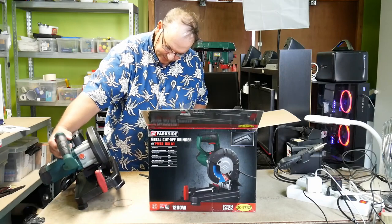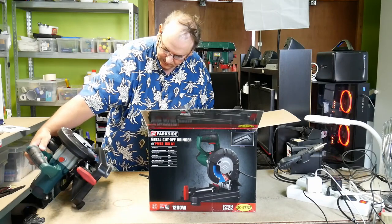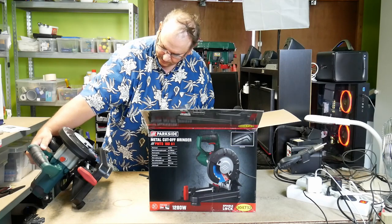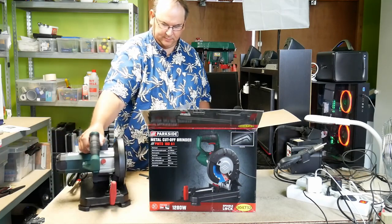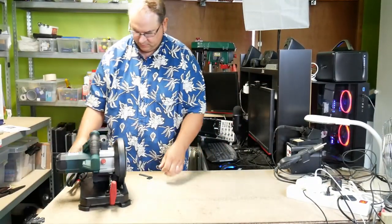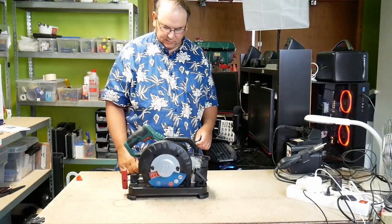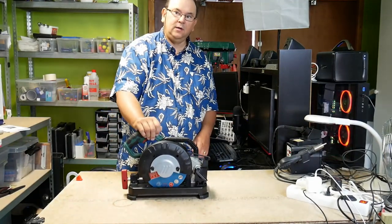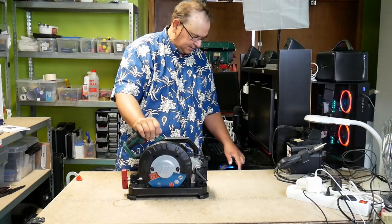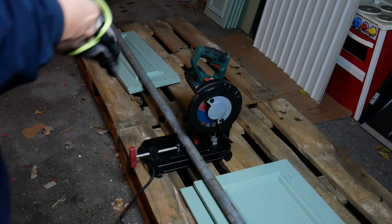I hope that's going to be big enough. Let's see. I'll just have to set up and then we can run a test. I'll try and cut some steel pipe. Let's hope this will work.